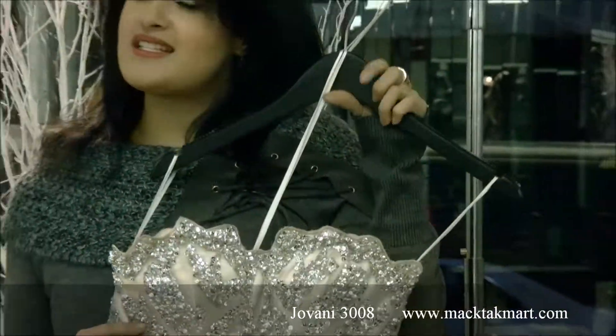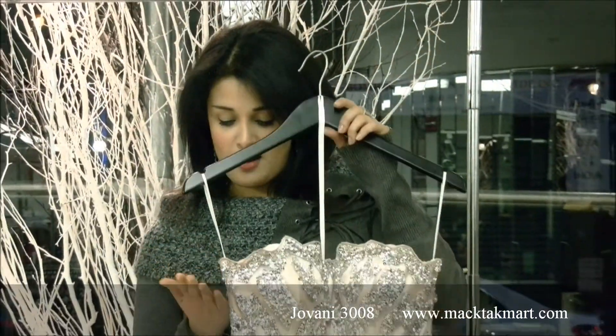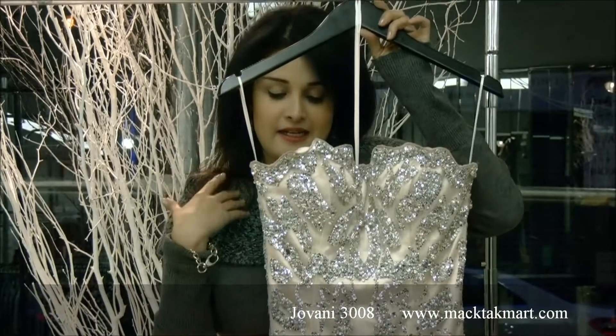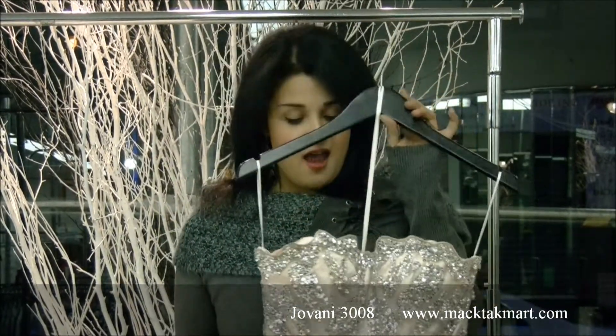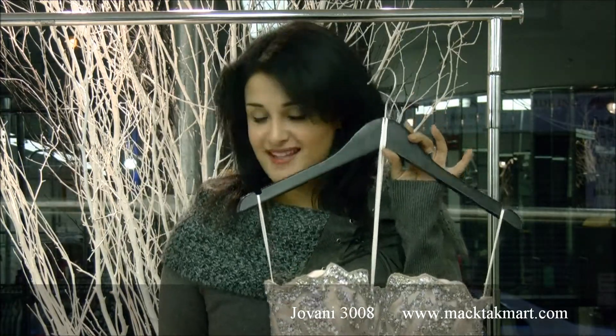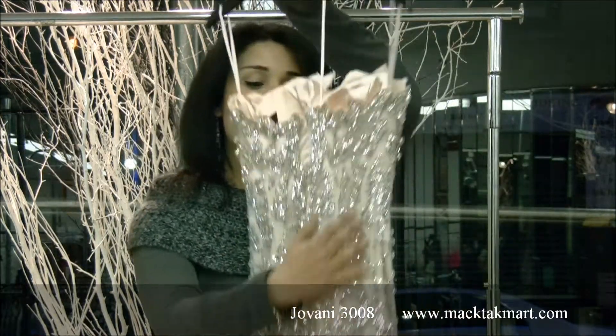Everyone knows that mermaid styles are made to make the waist and the curve of the body look their best. The style number of this dress is 3008, and as you can see all around the dress you have this beautiful work of crystal sequins.